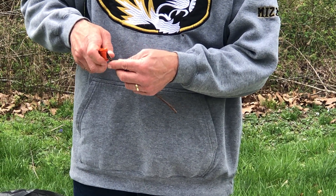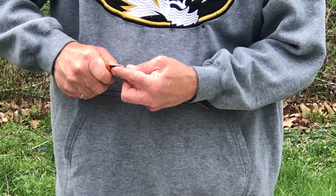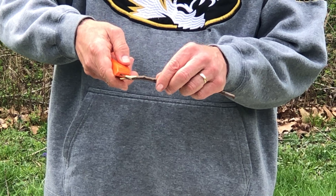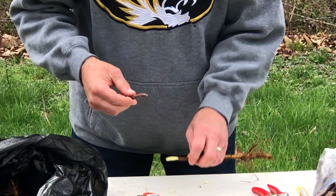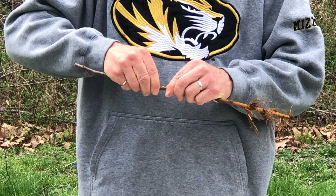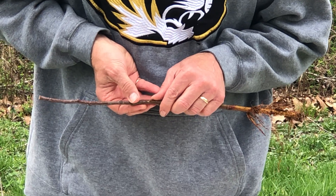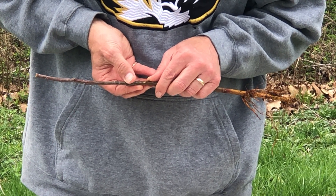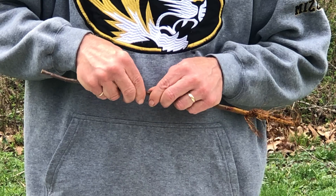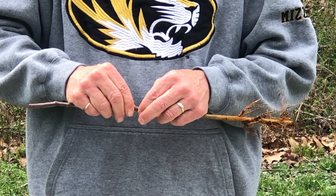Now we make that same back cut on the rootstock. Again, using our blade, being very careful and deliberate, in a nice rocking motion, cutting roughly starting one-third of the way down from the point and cutting to about two-thirds of the way down. Now we'll place the two pieces together, and our goal is to interlock the cuts that we made. The tongue or the back cut on the scion interlocks with the tongue or the back cut on the rootstock. At this point, we'll line up the cambial layers on both sides. If our scion and rootstock are the same diameter, it happens naturally. If there is a difference, then it's important to line them up as best you can on one side.